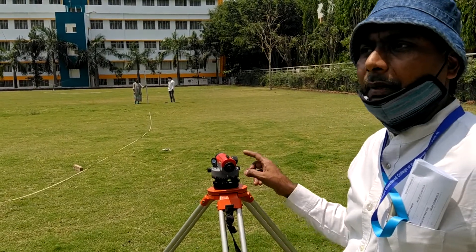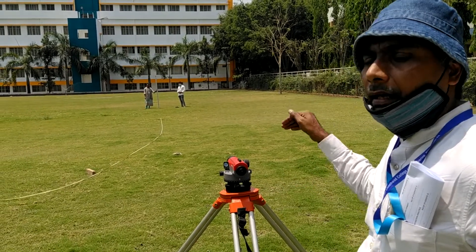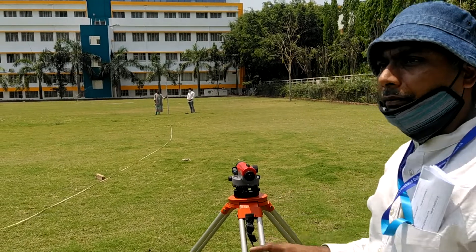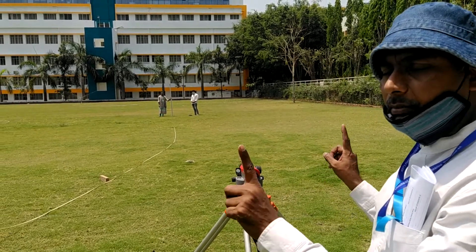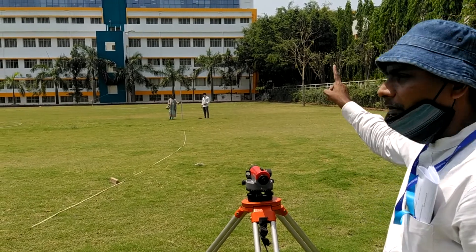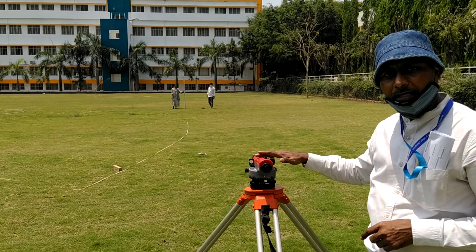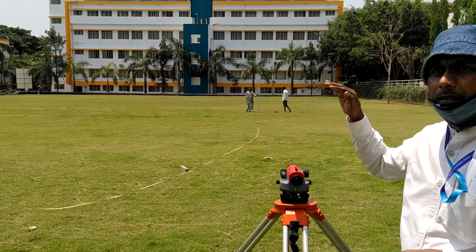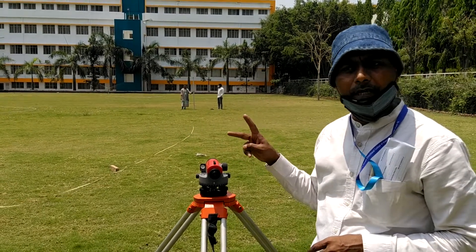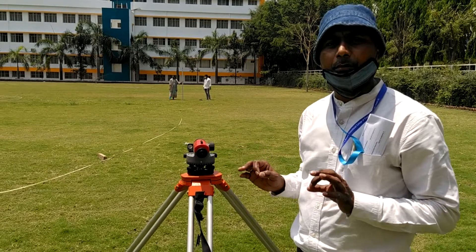So this is how you can measure the distance between the leveling staff point and the instrument point. If you have to find the distance between any two points, keep the leveling staff at the other end, carry out all the temporary adjustments on the first end, and take a reading at the top of the crosshair and bottom of the crosshair. The difference between these two readings, multiplied by 100, will be the distance between those two station points.